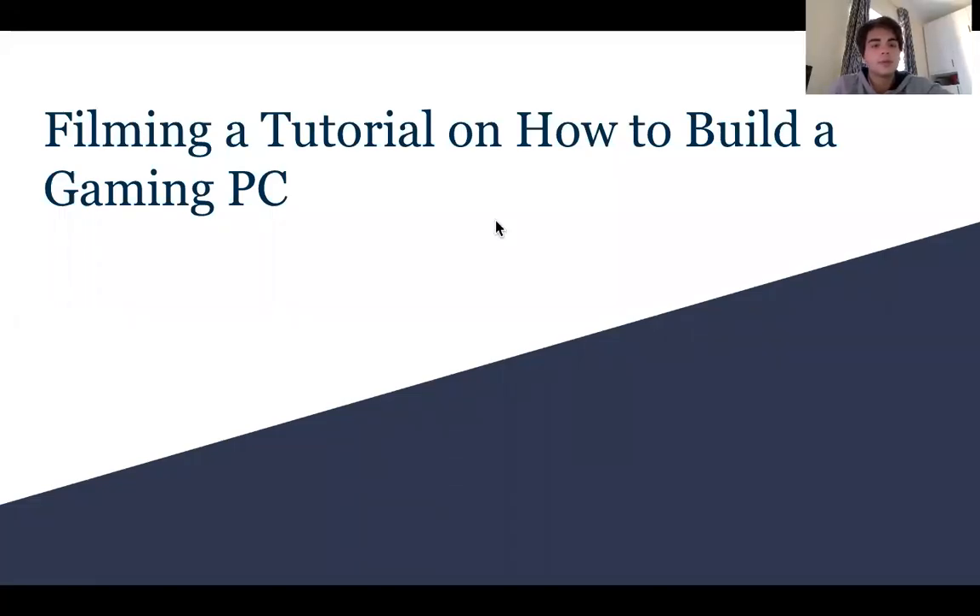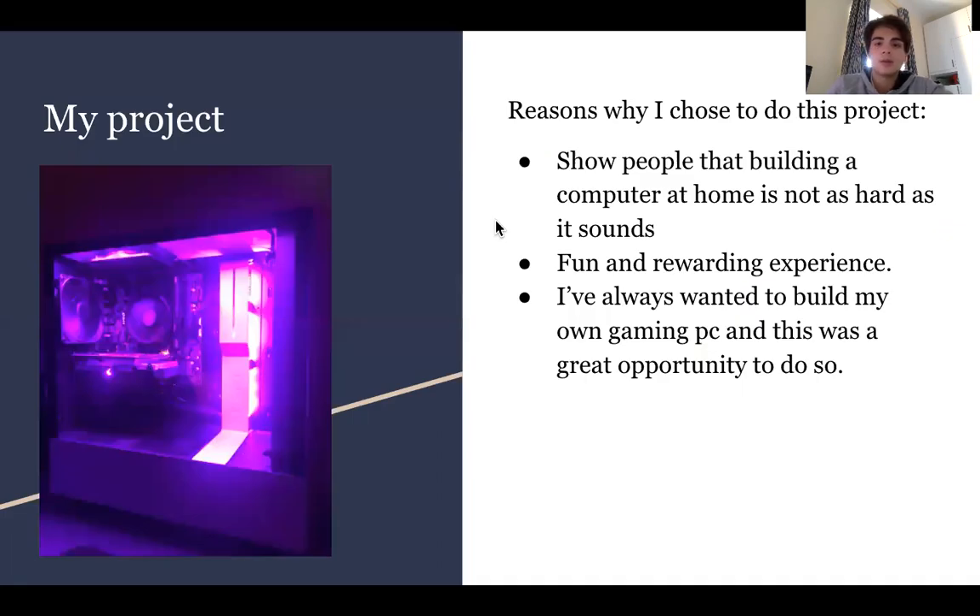Hello, so today I will be presenting my personal project, which is filming a tutorial on how to build a gaming PC and building the computer itself. I chose to do my project because I wanted to show people that building a computer at home is not as hard as it sounds, also because it's a fun and rewarding experience, but mostly because I've always wanted to build my own gaming PC and this was a perfect opportunity to do so.